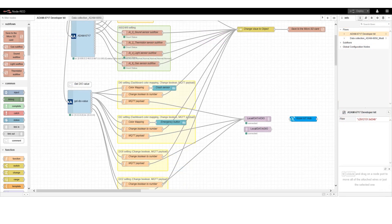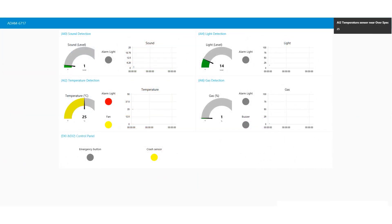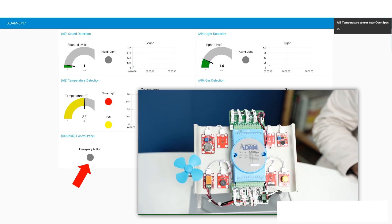Next is the DIO node developed by Advantech. The data is also converted and stored on the SD card and sent to the MQTT broker. In addition, we can see the I/O status on the dashboard. For example, we can press the button and the status on the dashboard will change.